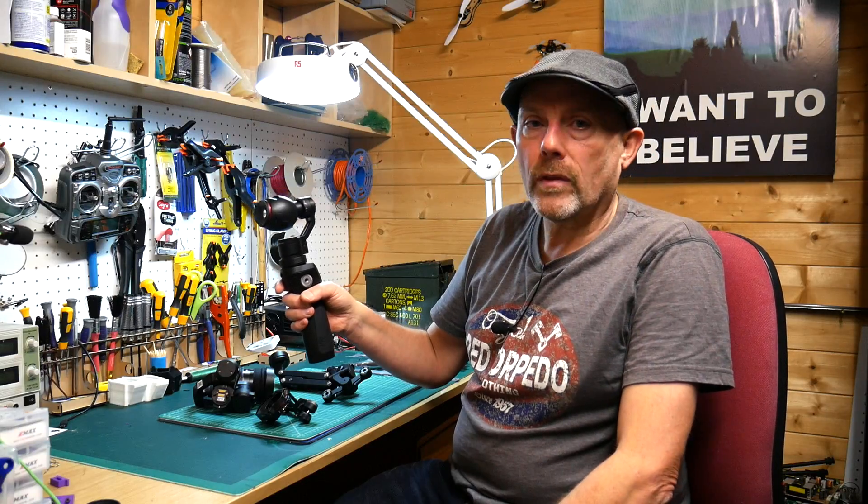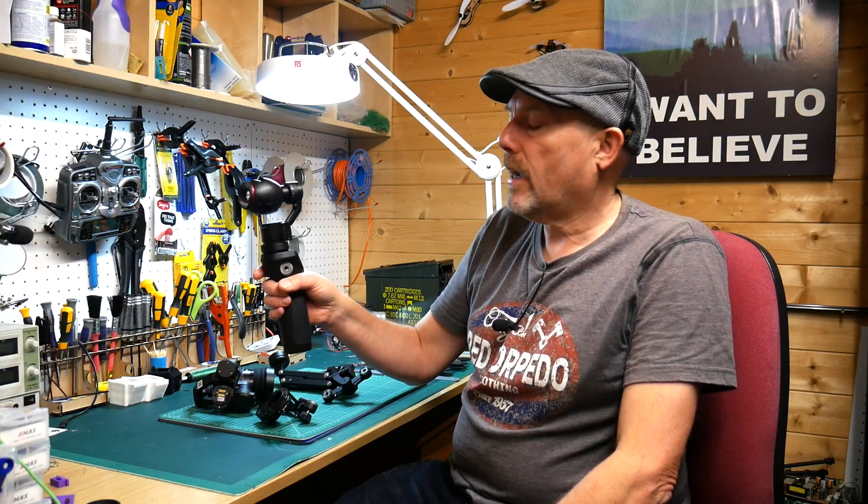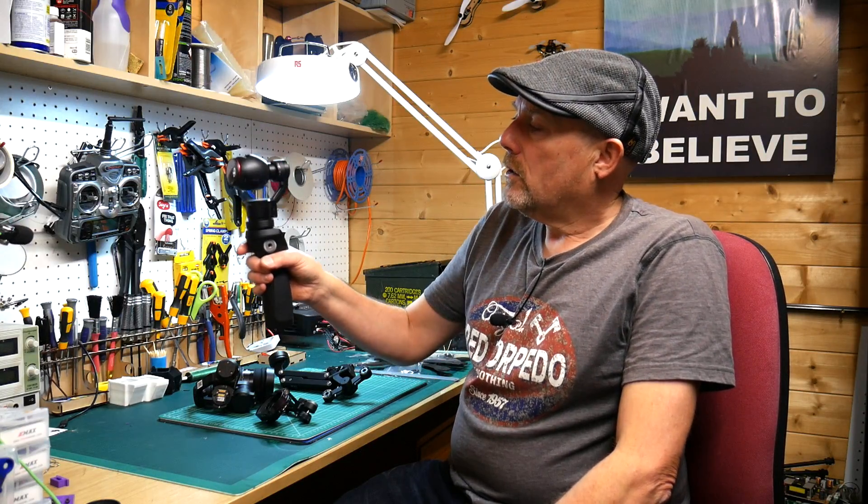I've been using the Osmo on a number of film projects recently and it really is an awesome piece of kit. It's very light, it just works and you get tremendous results. The only problem comes when you're walking or running or doing a panning shot — you tend to pick up the up and down movement, which yields very strange looking bouncy footage.